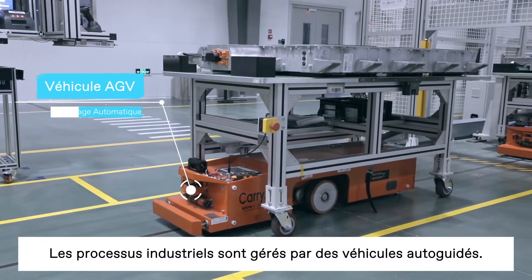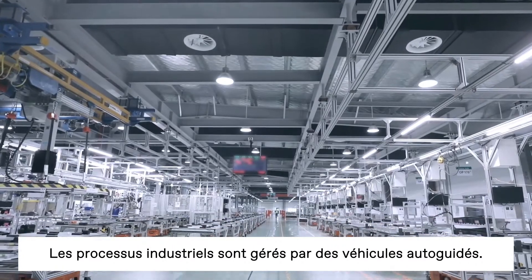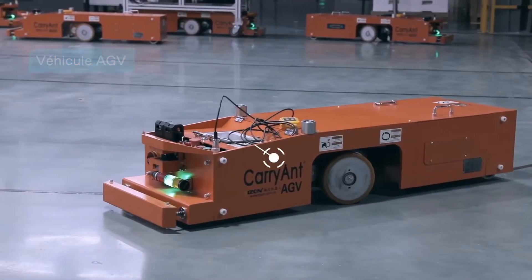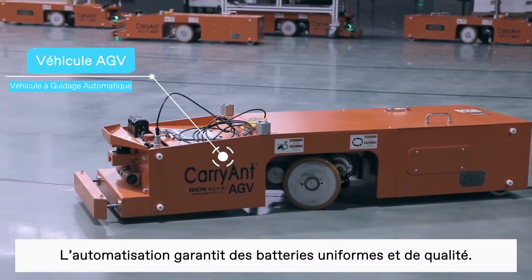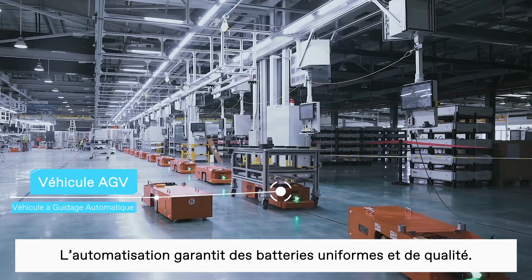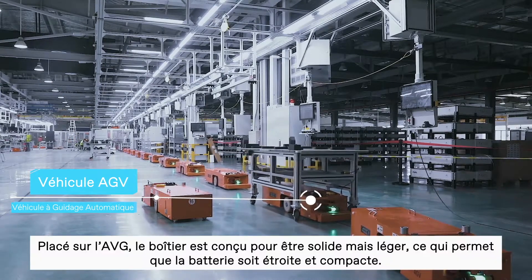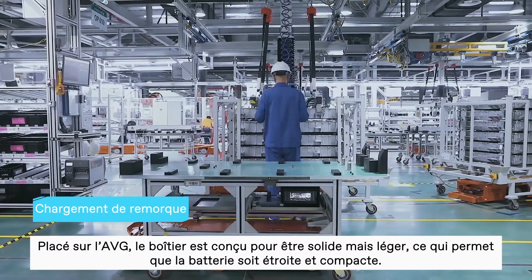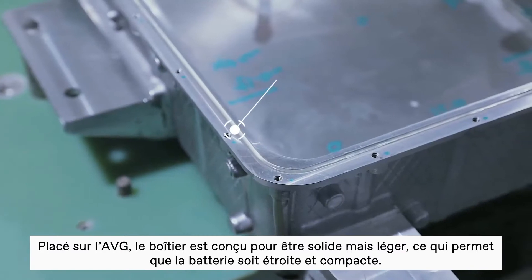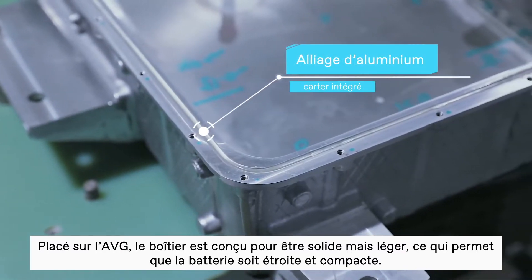The production line uses automated guided vehicles as part of its high-tech manufacturing execution system. A high level of automation ensures that the batteries are constructed with consistency and high quality. Placed onto the AGV, the casing is designed to be strong but lightweight, enabling the battery pack to be slim and high-density.